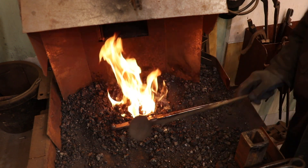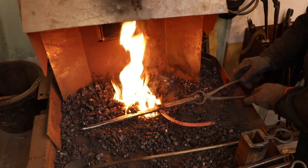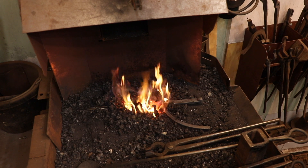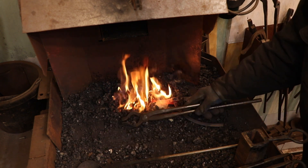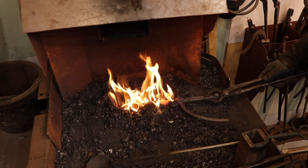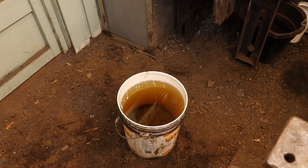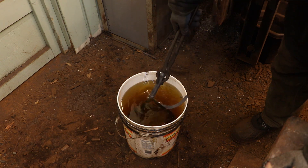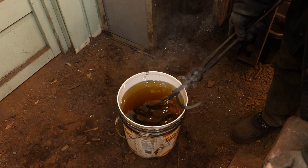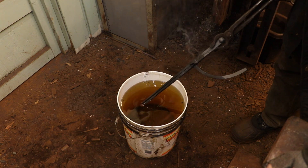So at this point it's just a matter of systematically heating it up from one end to the other. I am starting at the hinge end because I want to finish with the divider points, because I need to heat treat those — so they're going to be the last things out of the fire. I'm using canola oil as a quench. When you're quenching in oil you have to be careful — it cools things down so much slower than water, you really have to leave it in the oil ten times longer than you would with water to make sure that it's really cold and the heat treat is set.